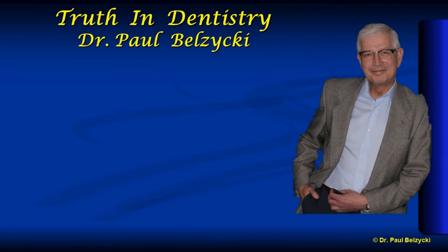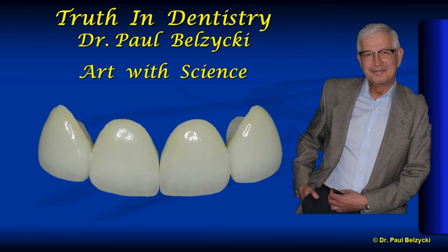Welcome to Truth in Dentistry with me, Dr. Paul Belzicki, where art and science are combined to restore and maintain healthy teeth and gums for a lifetime. I started this channel some four years ago with about 30 educational presentations authored in conjunction with the Canadian Dental Association, geared basically for dentists. Since that time I've garnered some 950 subscribers, but I don't know what proportion are dentists versus the general public. So I thought I'd start adding content to familiarize you with dental terminology and procedures that will make viewing the other presentations more understandable.